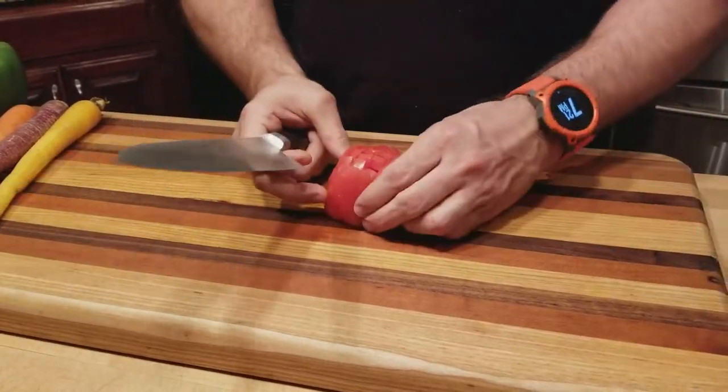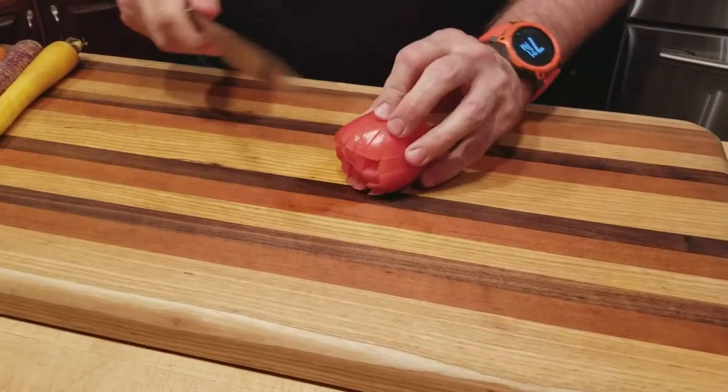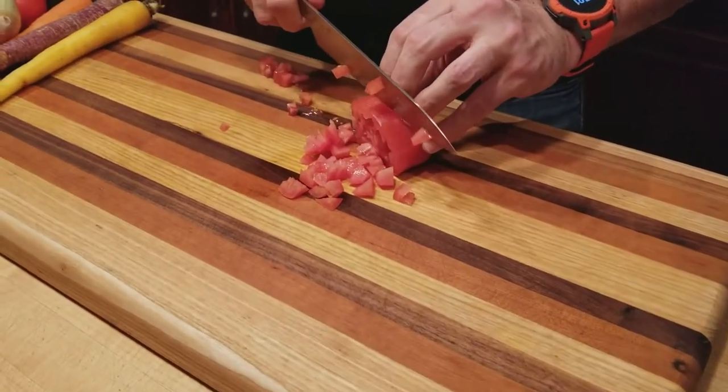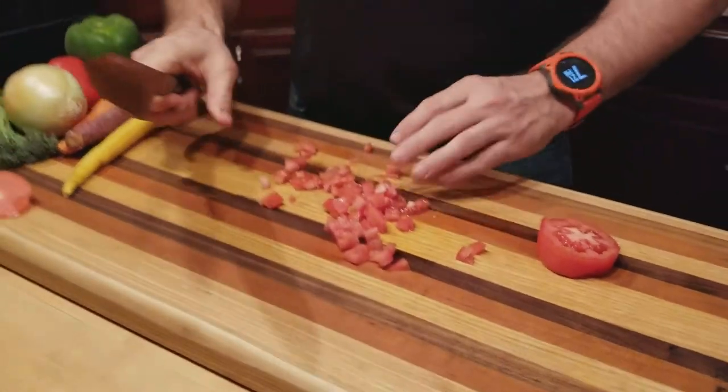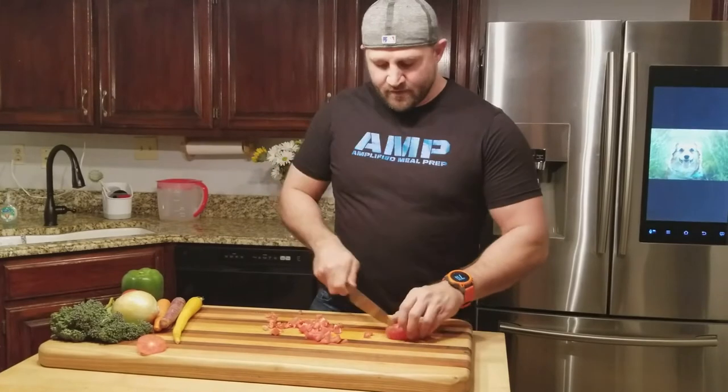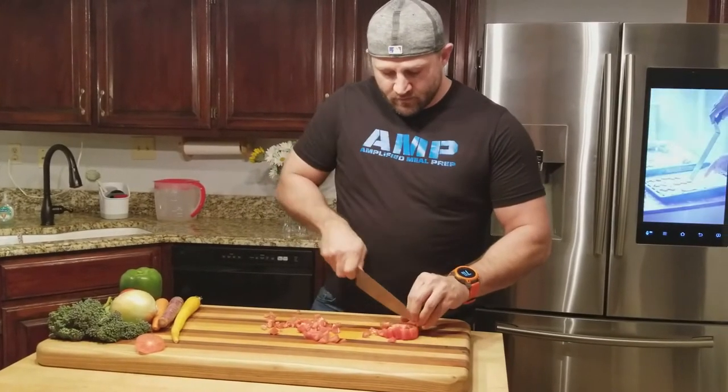We have a little dice right there. All you do is turn it on the side, get that claw grip — perfect dices. And then on this little guy, you just cut it there. And voila, the easiest way to dice up the tomato.